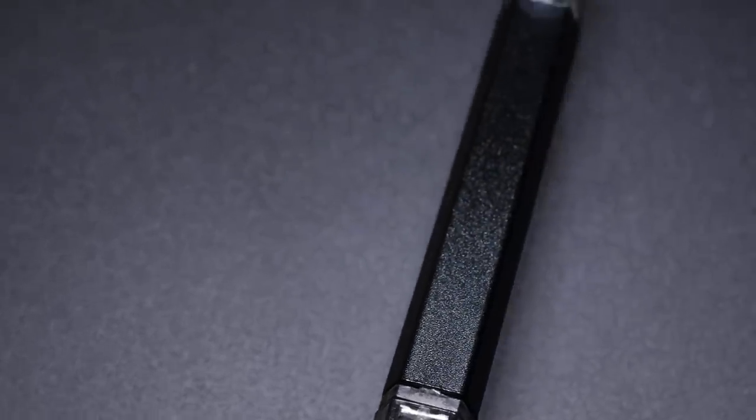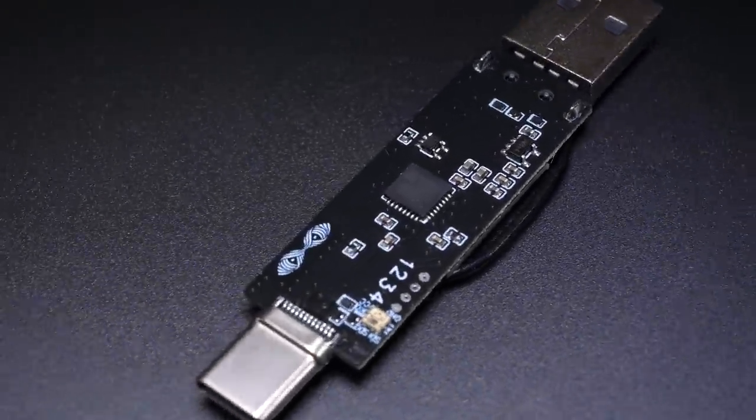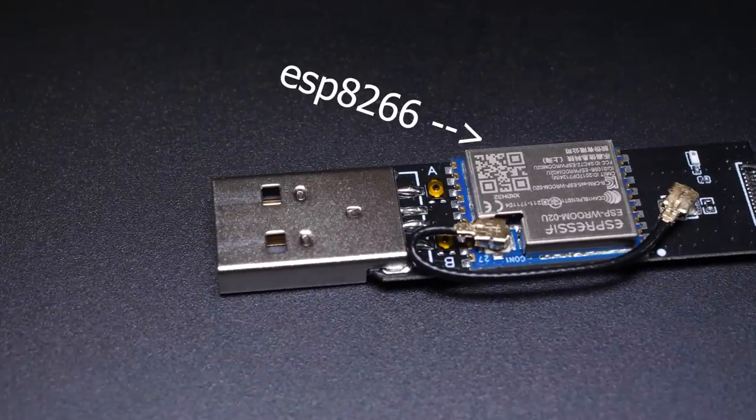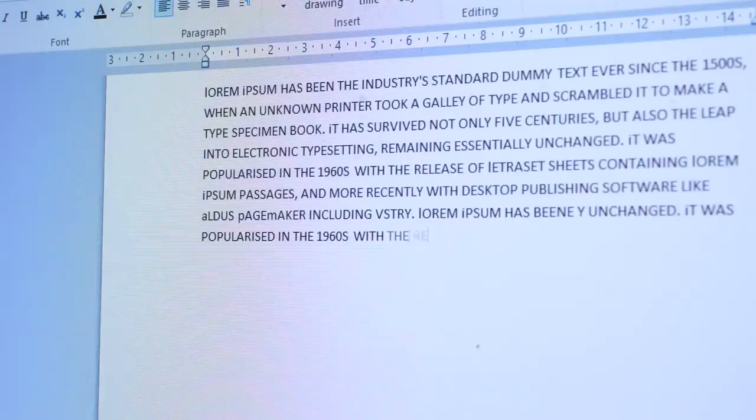We can hack together a DIY version of the Malduino W. Sure, it won't have anywhere near the aesthetic value, but it will be functional. The Malduino W has two processing units: an ARM Cortex-M0 and an ESP8266. The ARM chip handles the USB connection and is the chip that actually types out all of those scripts.